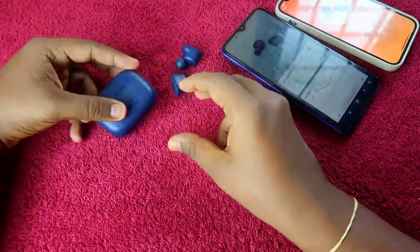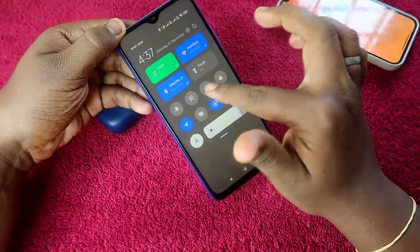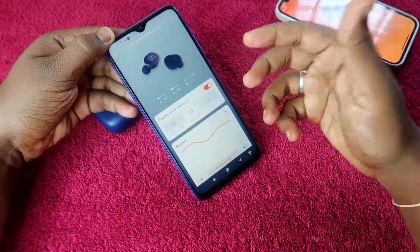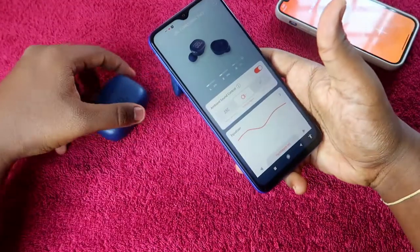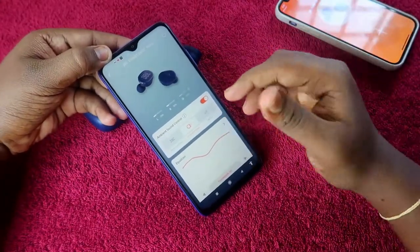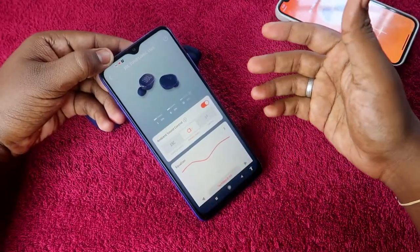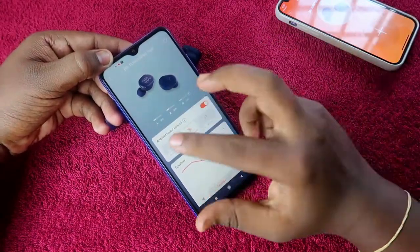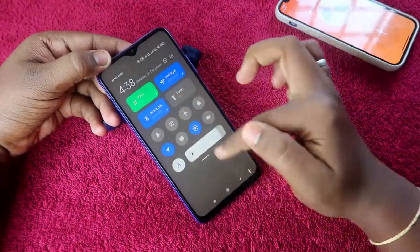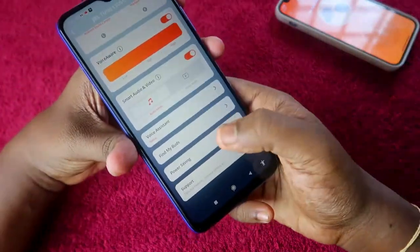To use the Find Earbuds feature, your JBL earbuds need to be connected with your smartphone. First, connect via Bluetooth, then open the JBL Headphones app. I've already posted a separate video on how to connect the JBL earbuds — you can find the link on screen if you have any connection issues or audio problems.